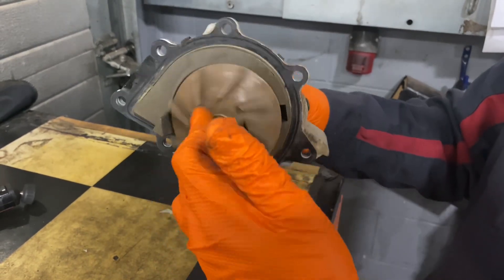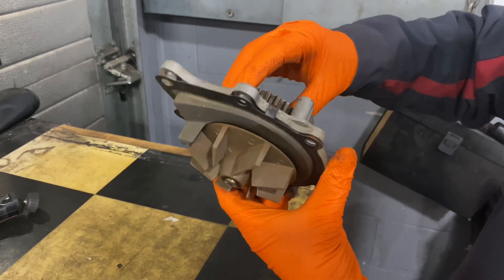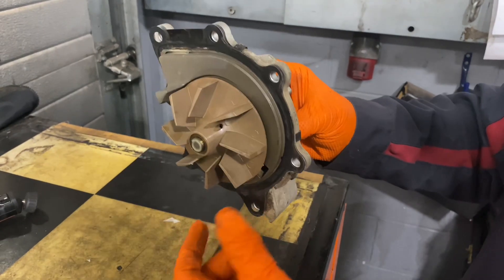We've found this: the impeller is three-wheeling compared to the cam belt — obviously cam belt driven. Took it off, found that, so that should solve that issue.